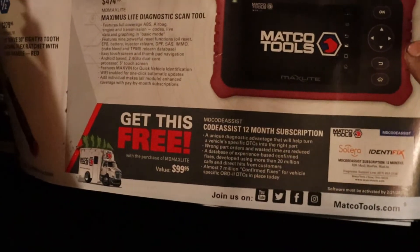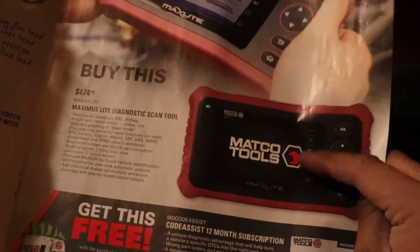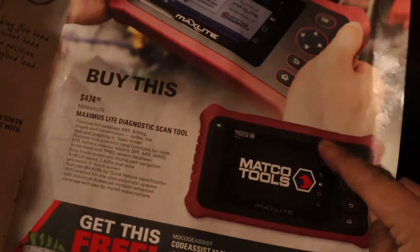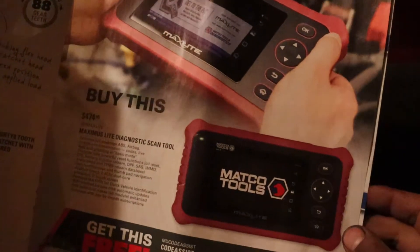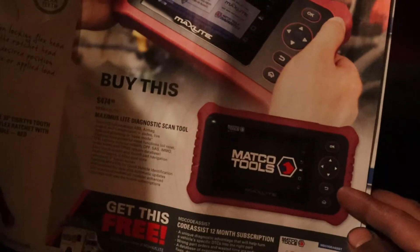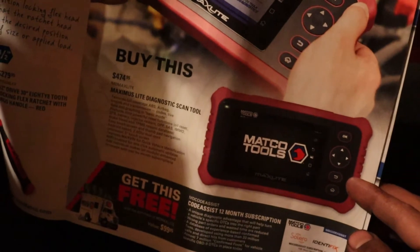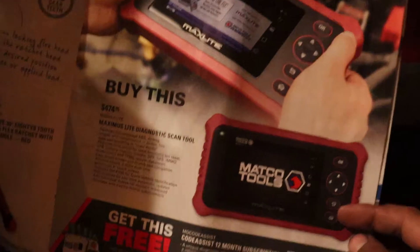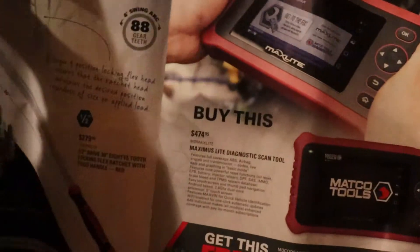With that you get a free 12-month subscription to Code Assist. But you don't get vehicle-specific programming — I talked to the Matco guy about it. If you want Ford-specific, or Volkswagen-specific, or any specific brand, that's separate. So it gives you Code Assist but not those specific vehicle programming packages.